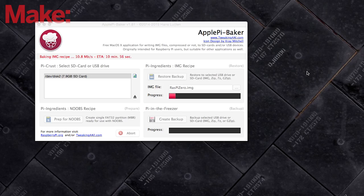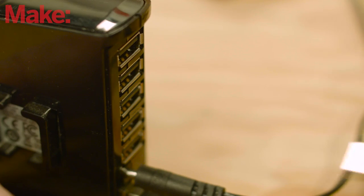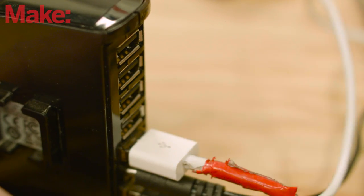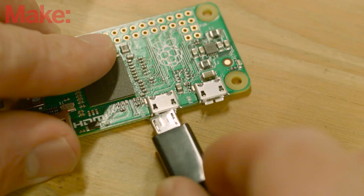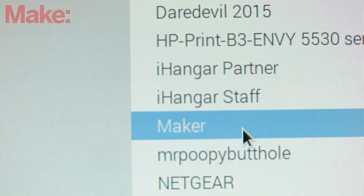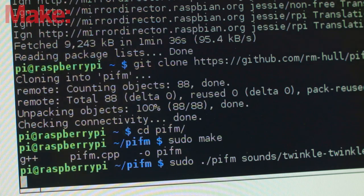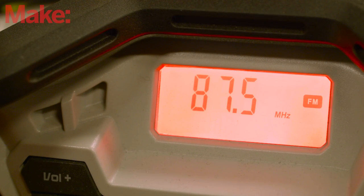Next we'll need to set up our software. Install Raspbian OS on the microSD card and insert it into the Pi. Connect a keyboard, mouse, and Wi-Fi dongle via the USB on-the-go cable, and boot up the Pi. Set up your Wi-Fi connection, then clone the Git repo for Pi FM. Compile Pi FM and give it a quick test with some of the supplied sound files, making sure your radio is tuned to the declared frequency.